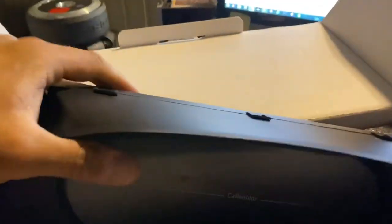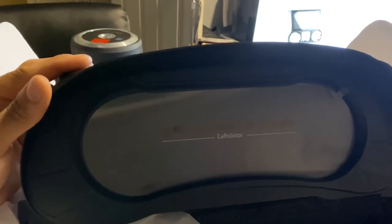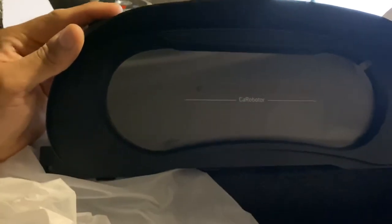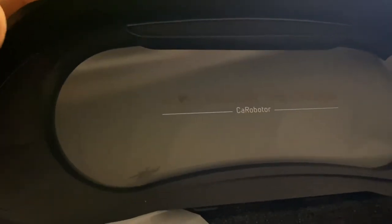Here you have the digital dash cluster in its complete form — this is what it looks like. I will be making another video of me installing it a little bit later, to give you guys an overview of how it's installed and all of the other parts.